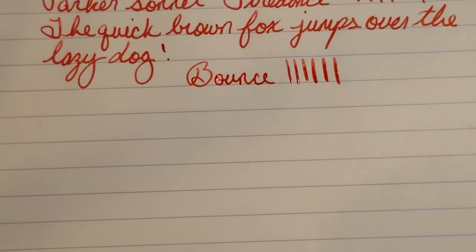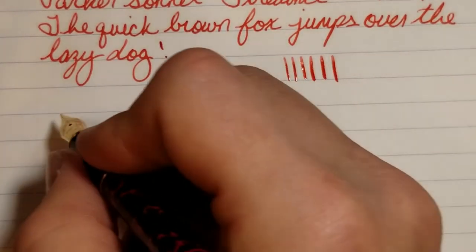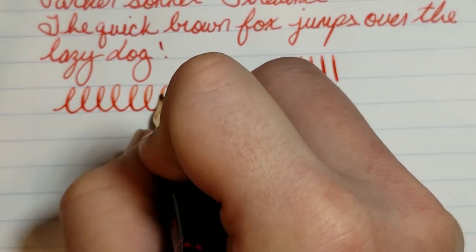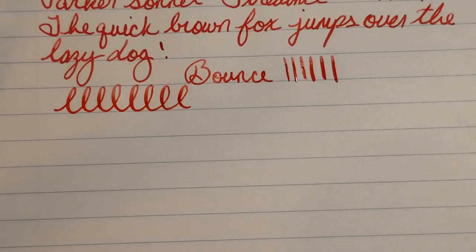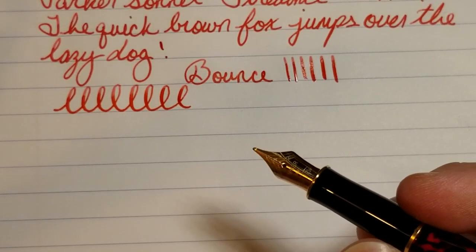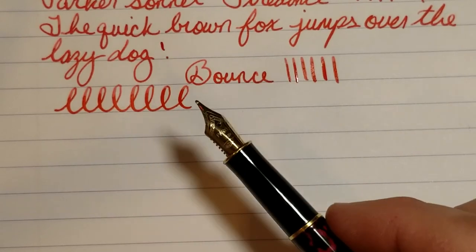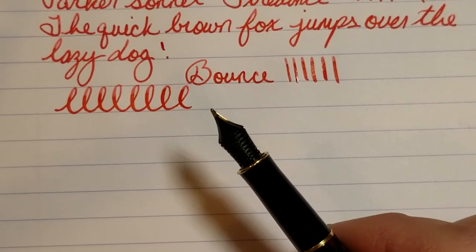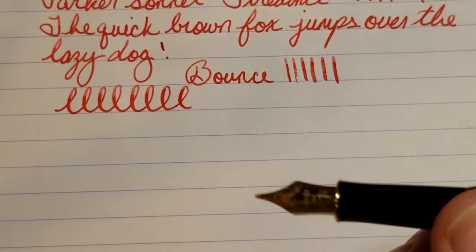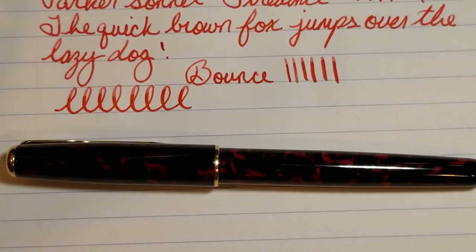The pen gives a little bit of feedback — it's not the smoothest pen I've ever used but it's not very bothersome. One thing I'll say is the pen definitely has some bounce to it — it's springy. There's no pressure-based line variation but you can squeeze out a little variation. It's an interesting writing experience because you don't really expect a Parker fountain pen to be springy — you usually expect it to be a nail. I think the nib works very well and the feed does a great job.